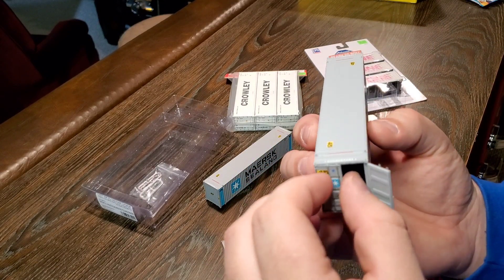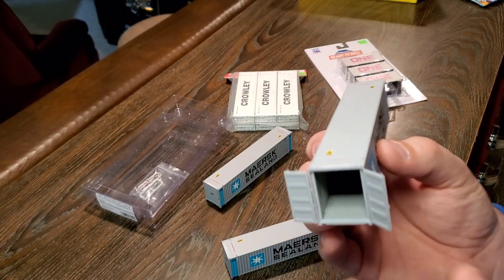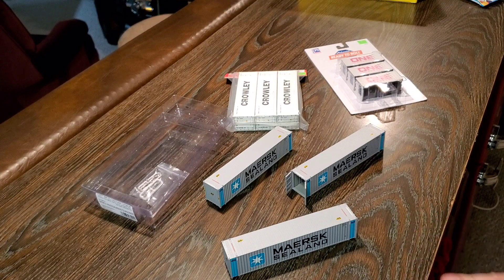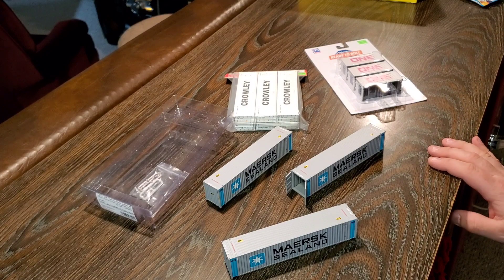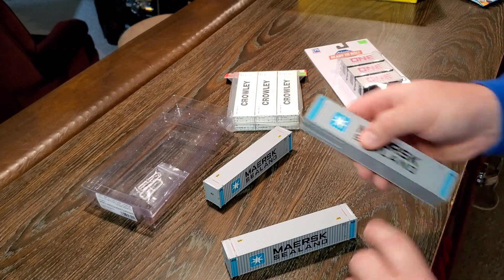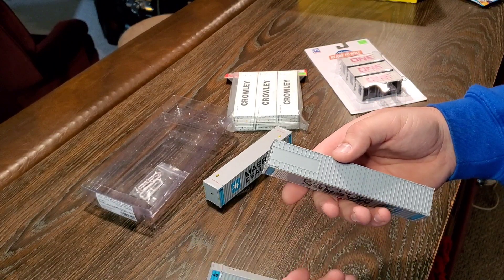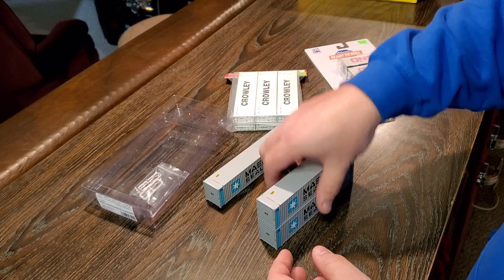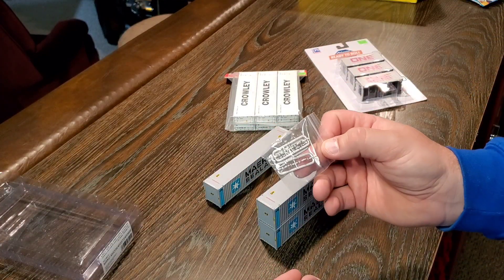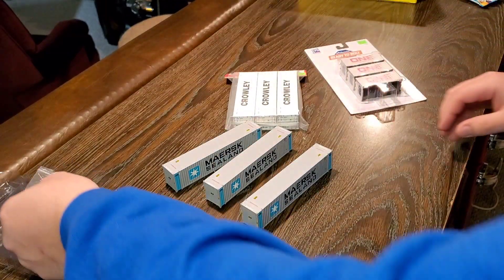There's a little hinge here you've got to grab — but look at that, it's even got a riveted floor in there. Isn't that nuts? I would have that on my layout any day just as a container sitting there. You can model anywhere that has a container sitting around. They do not have pins in the bottom, so they don't stack that way — these extra parts appear to be the pins for stacking. You'd probably need to glue them into the bottoms.